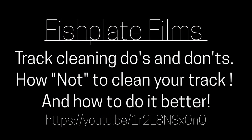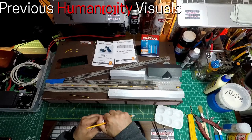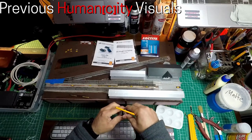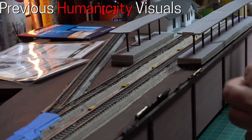Last week, Fish Plate Films came out with a video titled Track Cleaning Do's and Don'ts: How Not to Clean Your Track. Since then, I've noticed an increase in track cleaning conversations. If you have not seen his video, please go watch it after you finish watching this video — the link will be in the description.